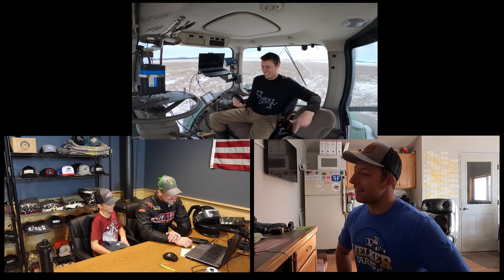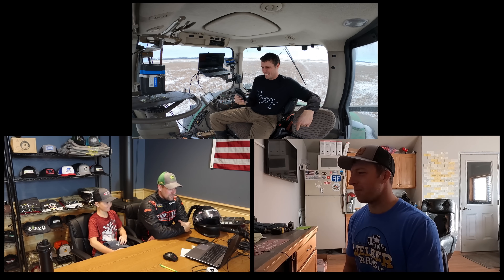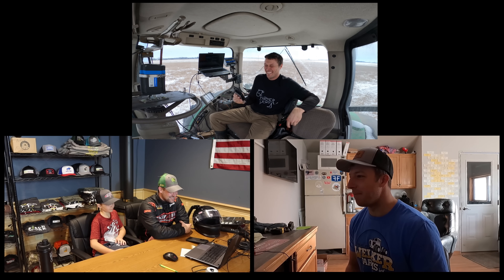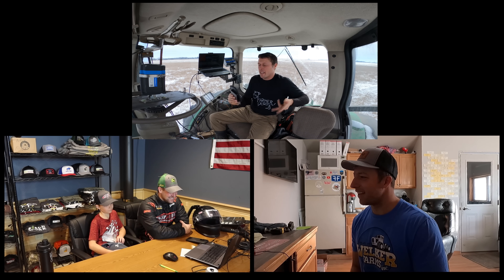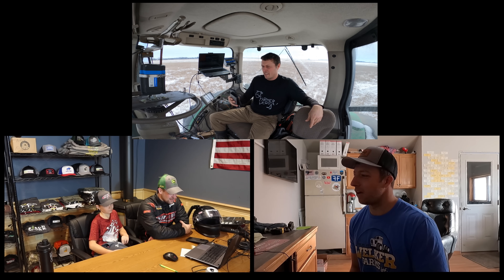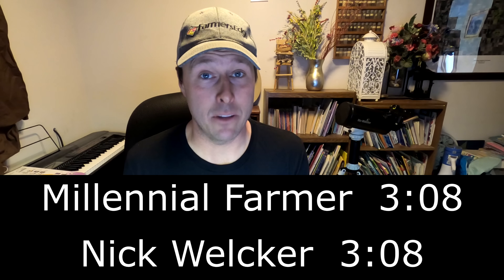"Onyx, I thought we were cool, man. You wore my hat — we shook hands." They had set up Millennial Farmer and Welker hats side by side. "I almost wore the Millennial Farmer shirt but figured I needed to represent." Banter continues about who's weird. Believe it or not, when you take out the pause, Nick and Zach tied with a time of 3:08. But there was a disqualification: Nick's run was hacked by Millennial Farmer, and Zach hit the ball.